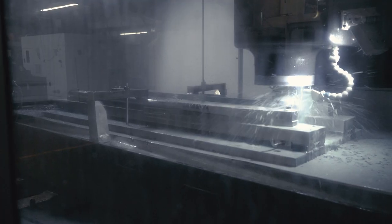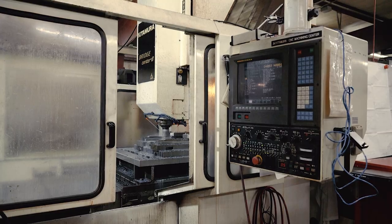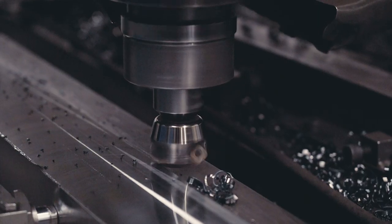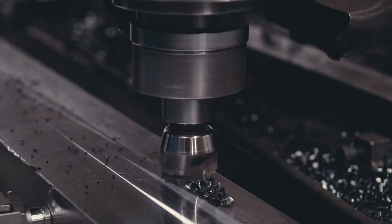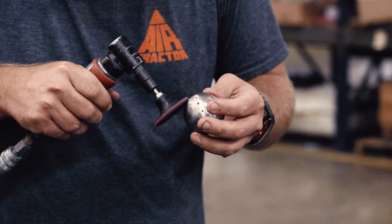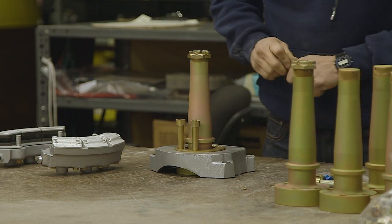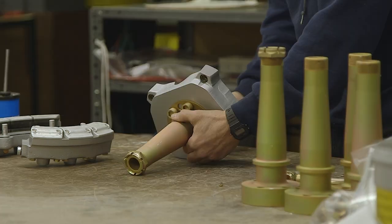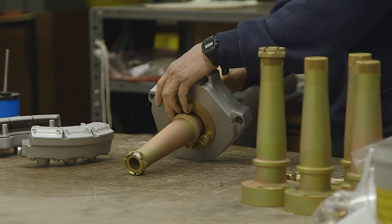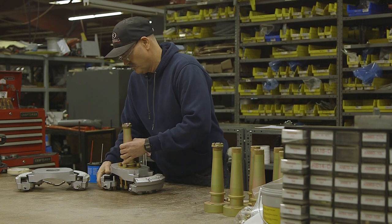In the machine shop, aluminum and steel are machined into parts. It's here where we machine large parts such as landing gear legs and wing spar caps, down to the smallest bushings for a door latch. Steel and aluminum detail parts produced in the fabrication and machine shops are built up into larger assemblies, such as this brake assembly, instrument panels, seats, and air conditioner assemblies.